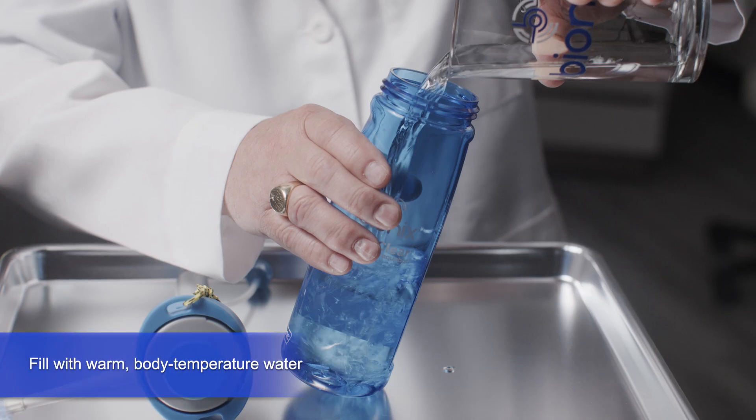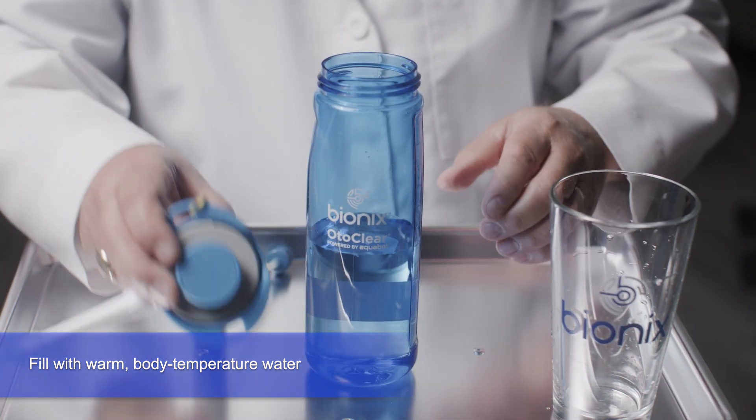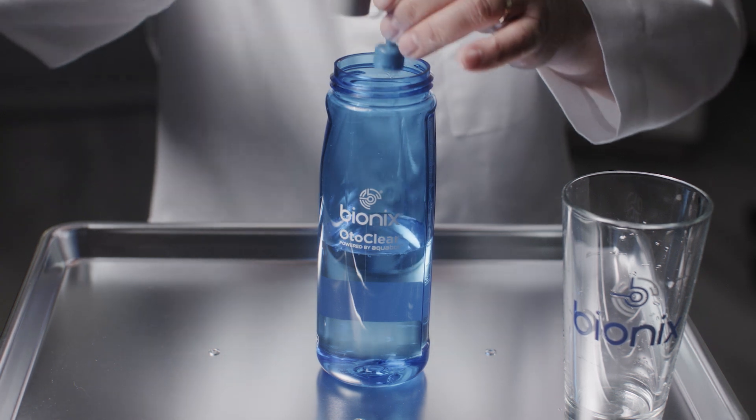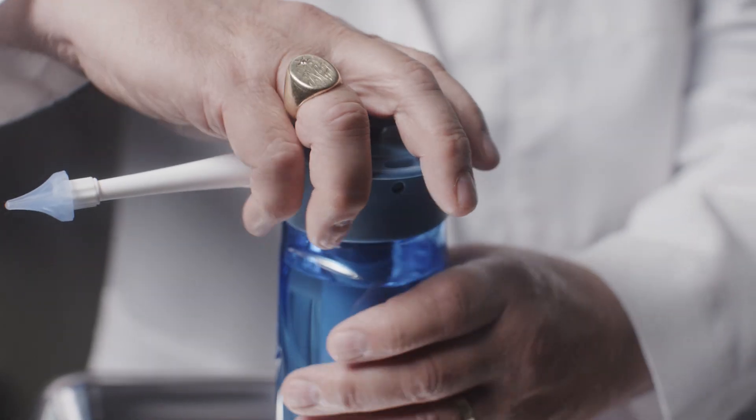Now, fill the water reservoir of the Aquabot with warm water that's near body temperature. Water that's too hot or too cold might make your patient dizzy. Screw on the Aquabot lid and tighten securely.